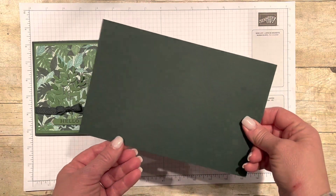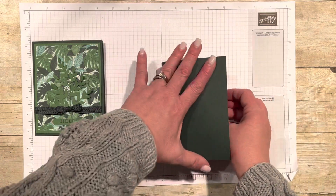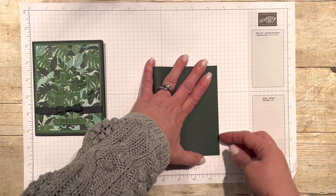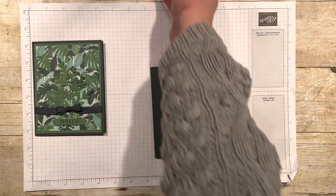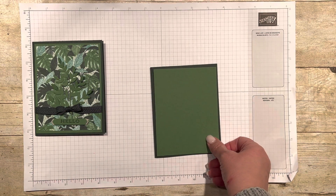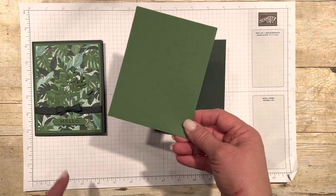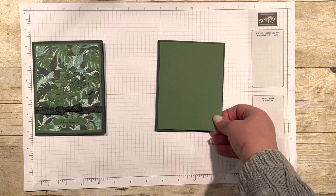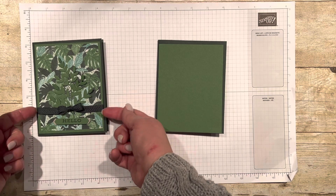I'm going to talk you through as I go and tell you what is retired and what is current. We are using lots of greens today, which makes sense because it's kind of a greenery paper. This is called Evening Evergreen and it is just your standard card base. The next layer is going to be Garden Green — a normal panel cut, four by five and a quarter — and it's going to go in there, but I'm not going to attach it yet because I am going to attach a bow underneath it.